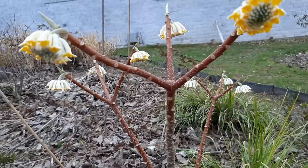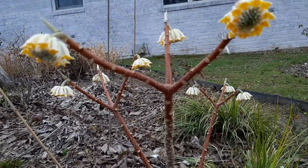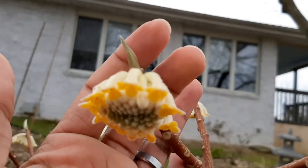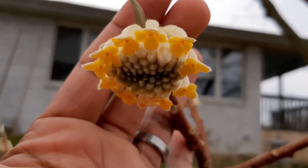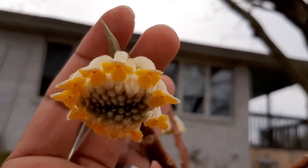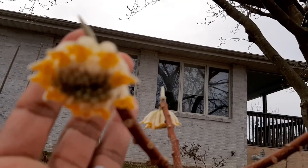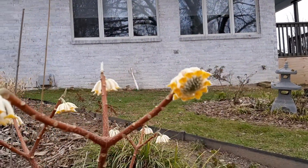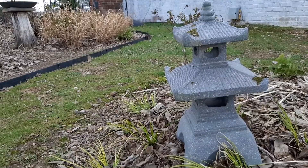Also in the north garden, the paperbush Edgeworthia is beginning to bloom. You can see the umbels here are starting to open, and this has a very sweet honey-like fragrance. I wish there was smell-o-vision so you could smell it yourself — it's amazing.